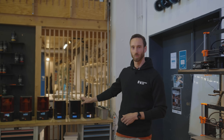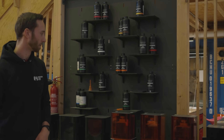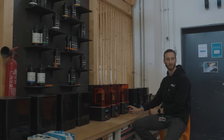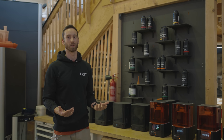On the other side we also have the resin printers — the Prusa SL1S with the according post-processing stations, the CW1S. They are especially made for detailed prints and different material properties with the resin, so we have everything we need to cover everything we need to do.